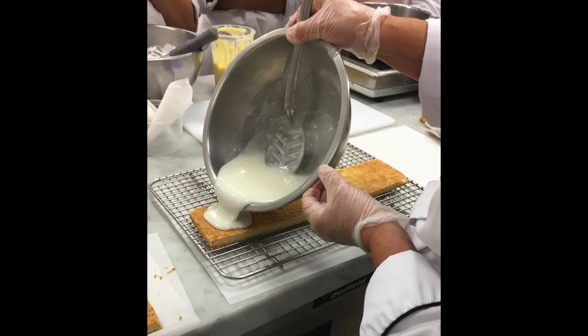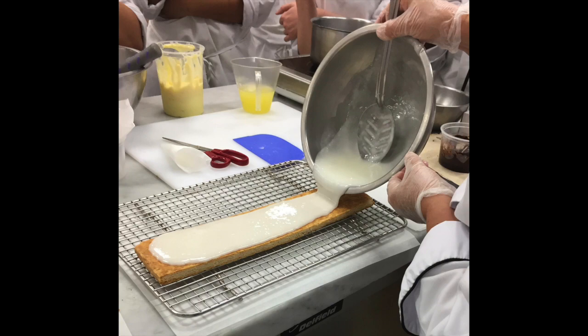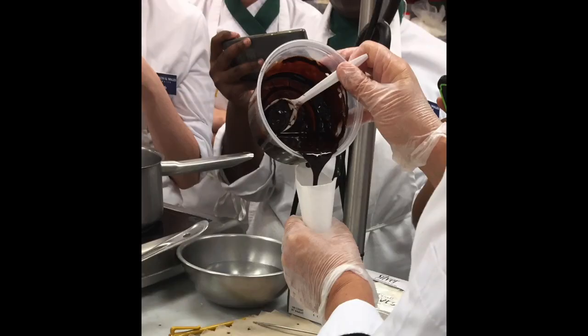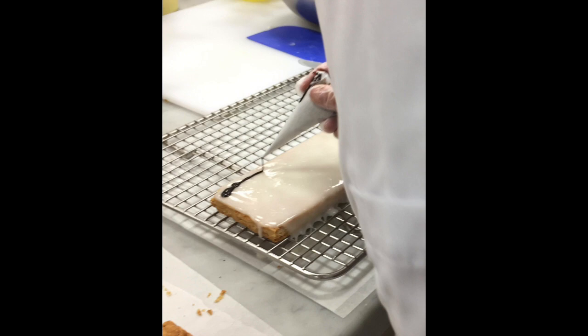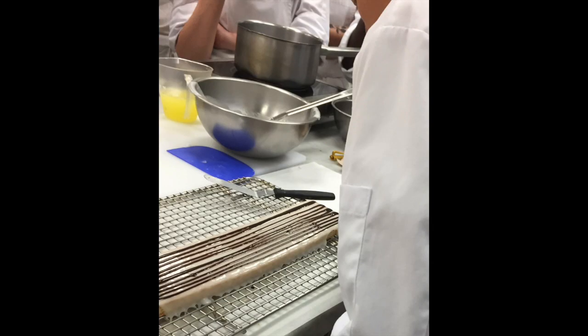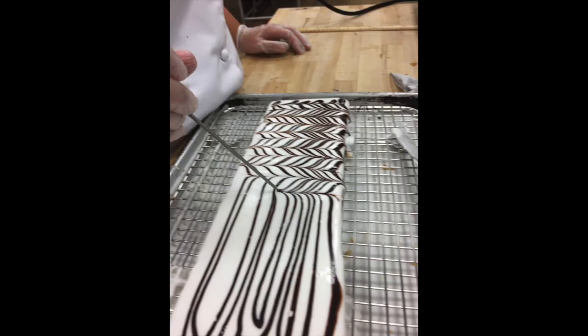Pour the warmed fondant over the top piece of puff pastry. Using a small palette knife, smooth it out. Then take your chocolate fondant piping bag and pipe horizontal lines back and forth across the top of the warm fondant. Take a skewer or a paring knife and draw lines back and forth to create the feathered decoration.